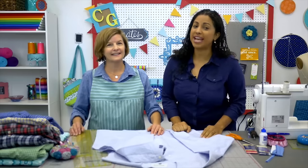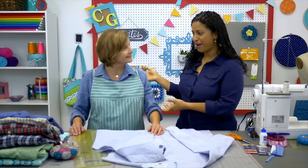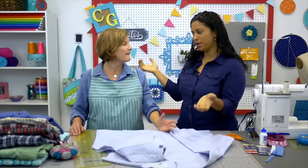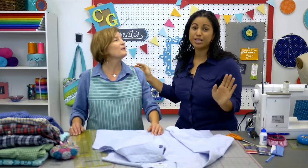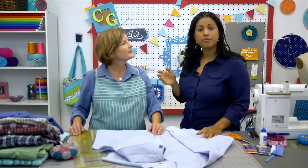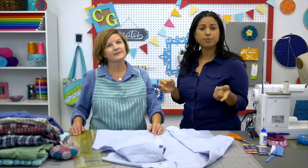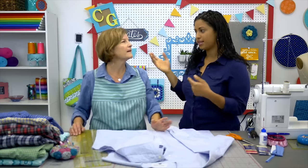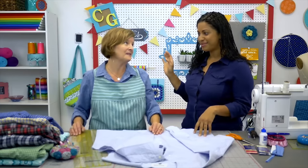Hey, it's Vanessa for Crafty Gemini Creates, and we are here with my friend Amy Barrickman, designer and author and fabulous owner. She's been in the game for like 25 years. She owns Indigo Junction. You guys are probably familiar with some of her patterns. Actually in some of the previous tutorials I've done right here on Crafty Gemini Creates, I used the Crossroad Denim fabric, and that's your fabric line as well.